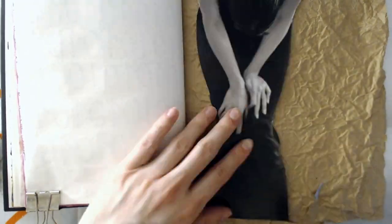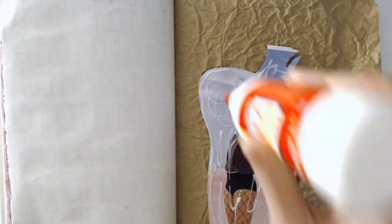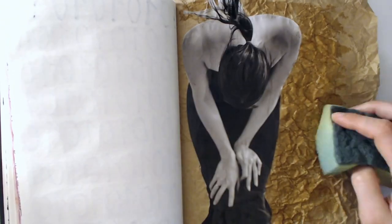Now I'm going to glue my picture down and determine its placement. If you're struggling a little bit with where to put your images, just look up easy tutorials on the rule of thirds — it will help you out tremendously in placing your objects.